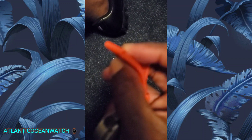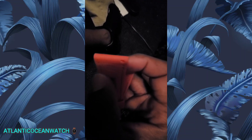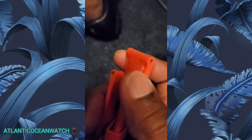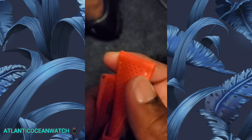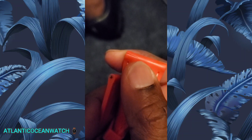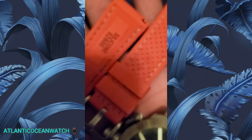You'll probably see it — I'm trying to get the camera to focus. There is a tear that the camera is not picking up. Right there — do you see that little line right above my thumbnail? That's the failure point for these straps. I need to cut my nails.